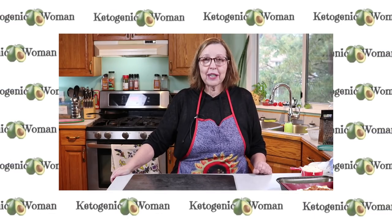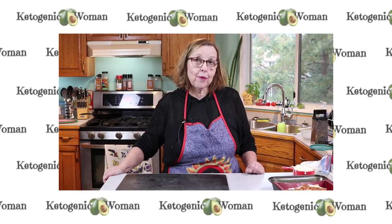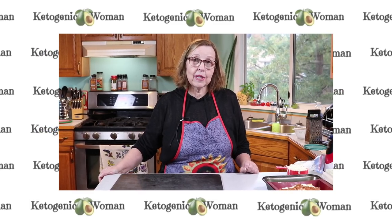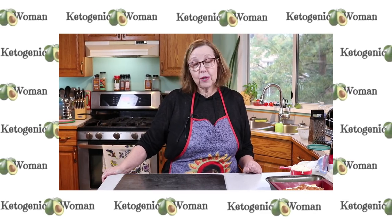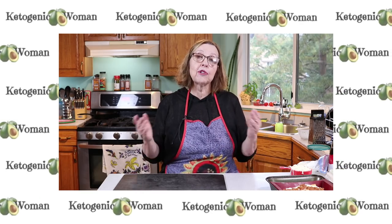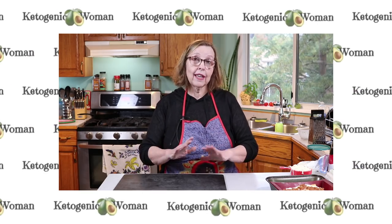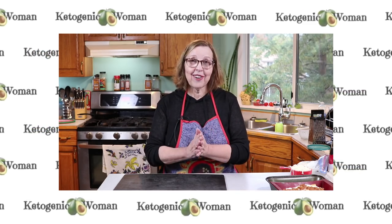Hi, I'm Anita from ketogenicwoman.com and today I'm doing some meal prep for the next few days on protein sparing and ketovore. I'm going to do some protein sparing noodles — both the thin ones and lasagna type — and I'm going to actually make a lasagna. So stick around and we're gonna get started now.